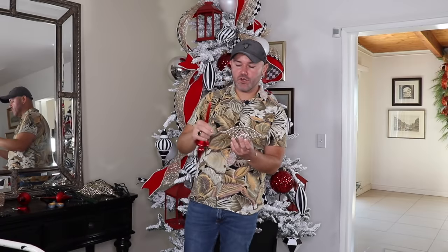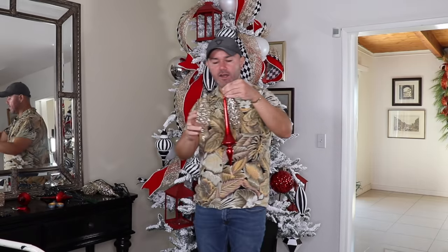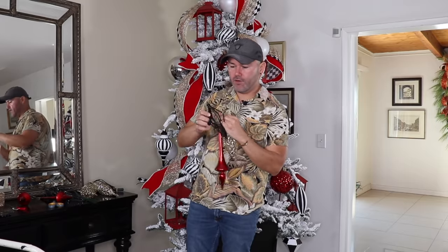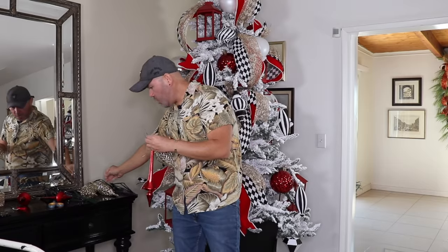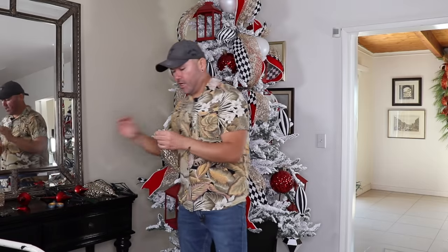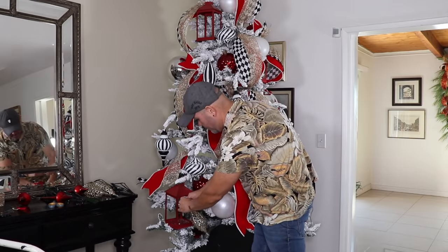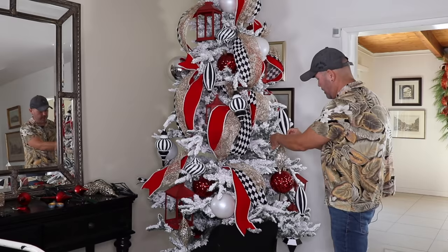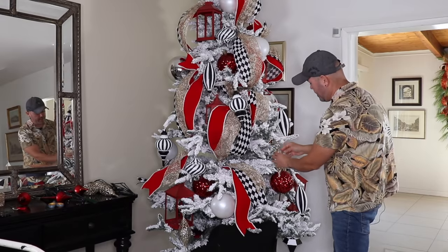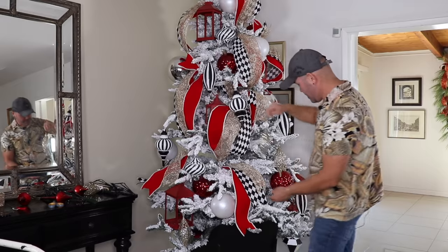The last step for ornaments is adding specialty ornaments — ones that are differently shaped, like this red one, this gold one, and look at this beauty that looks like a chandelier. Remember to always add all of the same ornaments at the same time to create balance in your tree. Wrap a tiny wire into your bristle and look for places where they really dangle. This one with all the glitter is absolutely stunning.